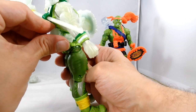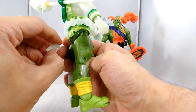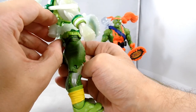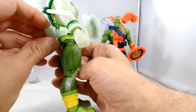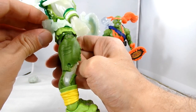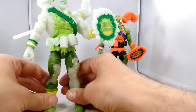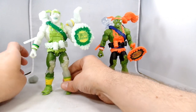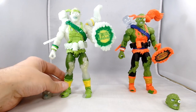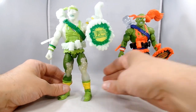I'm blown away that the Super 7 team even came up with the idea of doing this, and I'm excited to see what they do constantly. I know a lot of people don't like how long it takes to get your stuff, but they are made to order — it takes about a year from start to process to make a figure. Their work is definitely starting to show itself and they are proving that they can make some pretty good quality stuff.